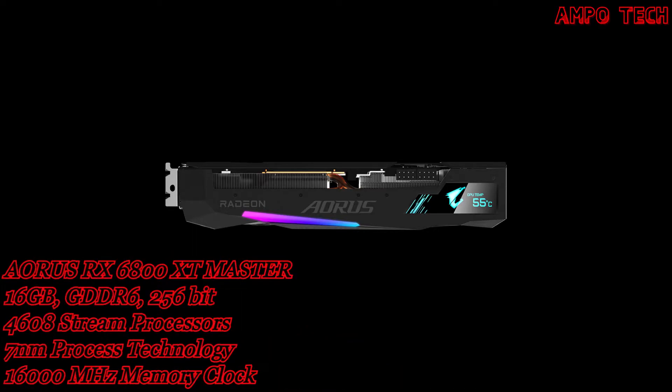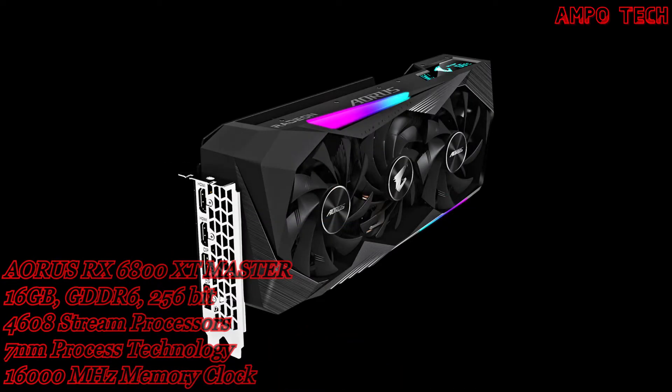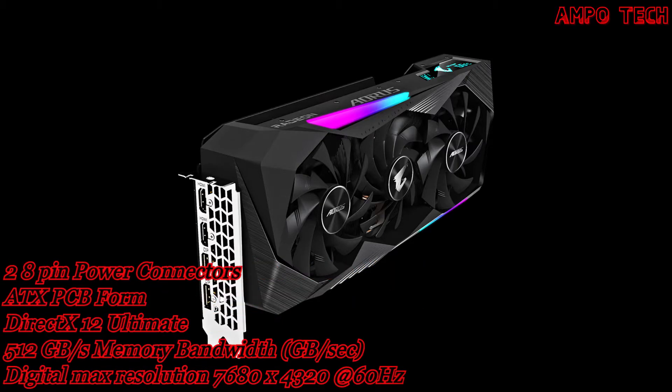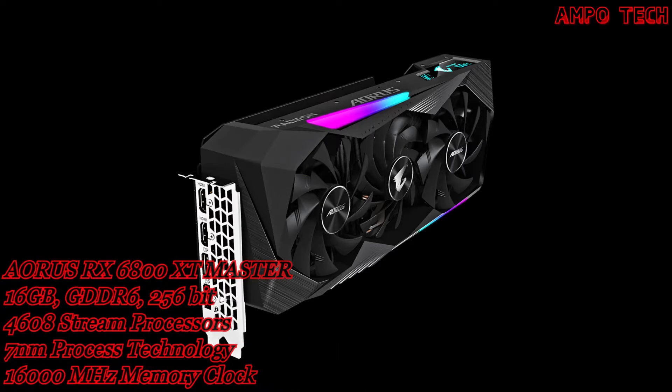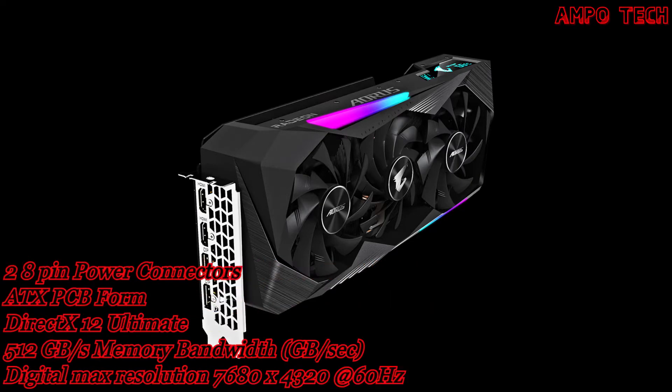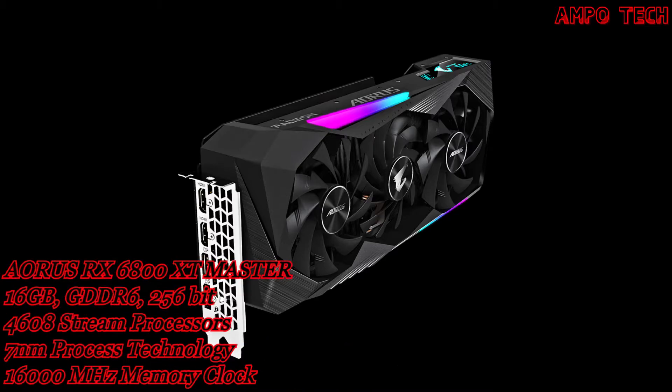Custom GIF mode lets users upload a favorite GIF or video. RGB Fusion 2.0 offers 16.7 million customizable color options and numerous lighting effects, with the ability to synchronize lighting across other Aorus devices.